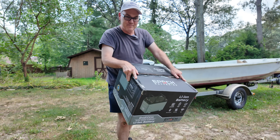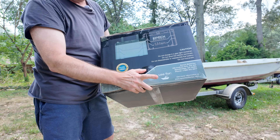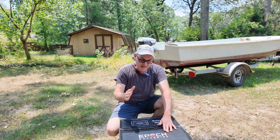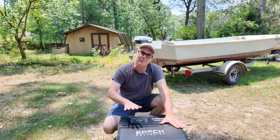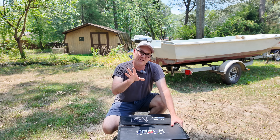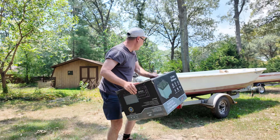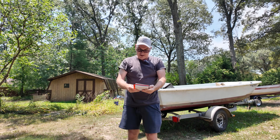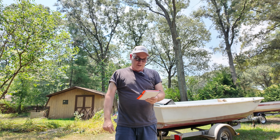Epoch Batteries makes this lithium-iron phosphate battery. It is marine rated — meaning it has waterproof ratings. The case on the outside is much better than some of the cheaper lithium-iron phosphate batteries you can get on Amazon. When doing marine applications, look for batteries that are marine rated. That marine rating is IP67, and that's what you want to look for, because otherwise it might not be suitable for putting in a boat.